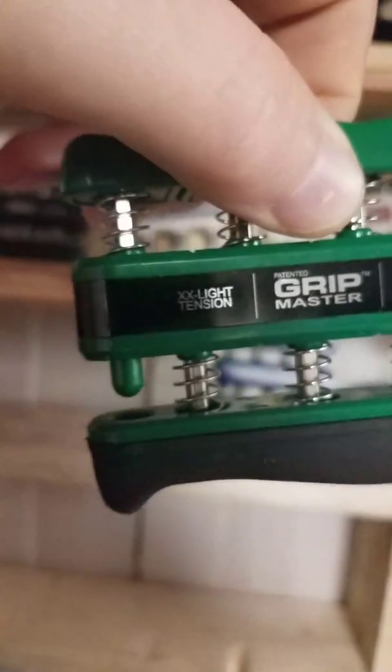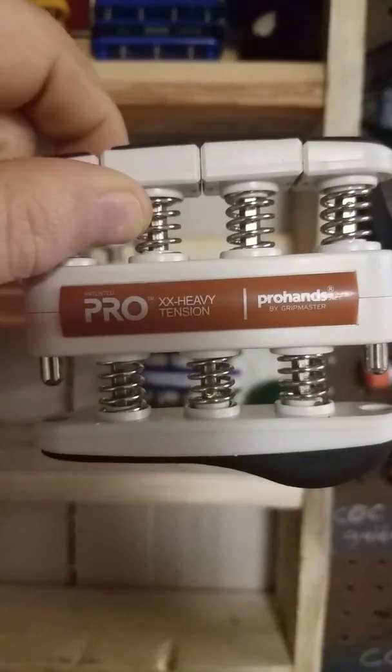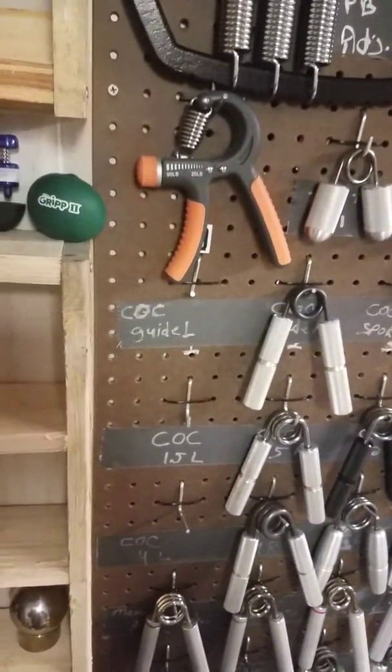These are some single-finger grippers. I've got the extra-extra-light, then the extra-light, and so on all the way up to the extra-heavy. Those are in my collection and I do use these once in a while.